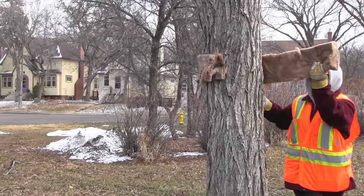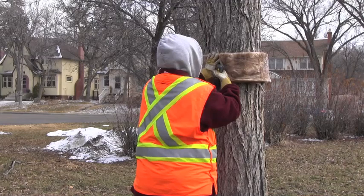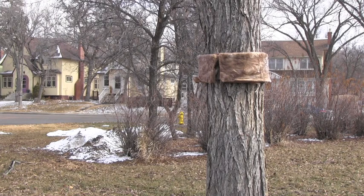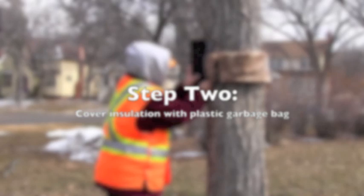What she's using is just some fiberglass insulation. If you've got an old piece of insulation left over from some home renovations or that sort of thing, that's all you need — just about a six inch band. Next, she's going to be using some plastic wrap. For a homeowner, a plastic garbage bag works just fine.